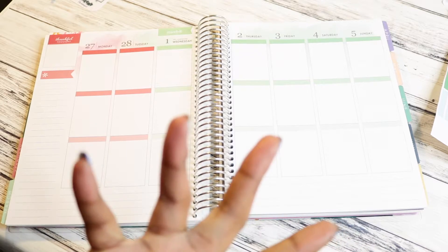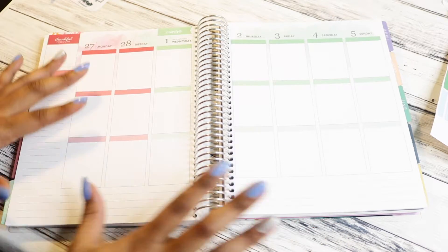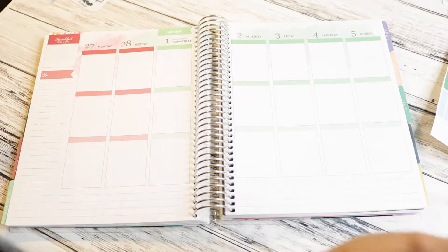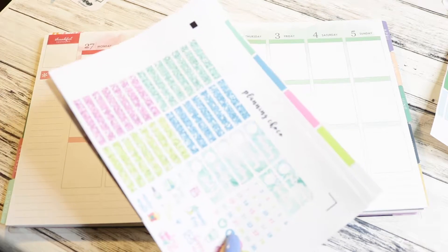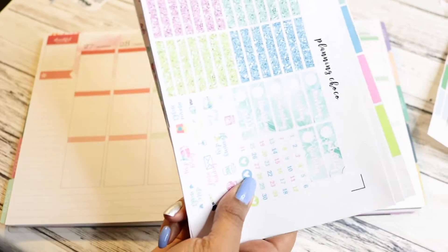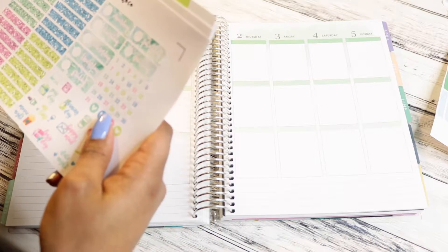So I'm trying to decide what kit I want to plan this week with. I wanted to do something that had a little bit of both colors, like the green and the pinkish-red. So I think I'm gonna go with this kit, but we're gonna look at it and try to decide. I printed out some more printables - still on that hashtag printable life.